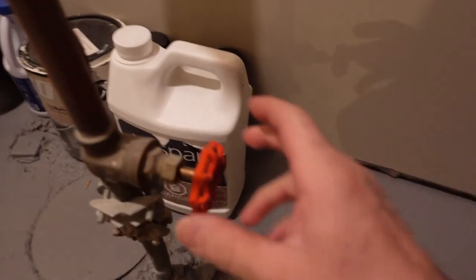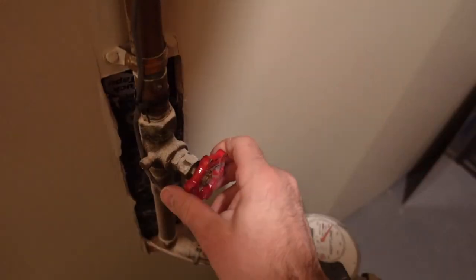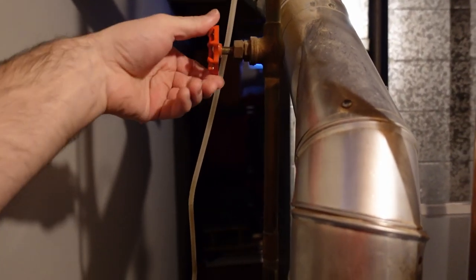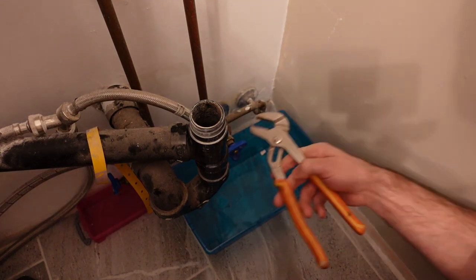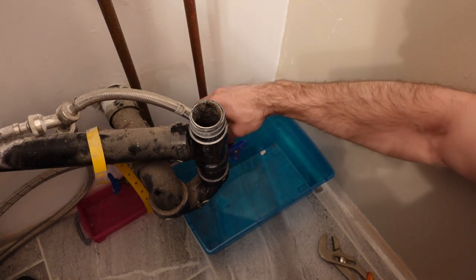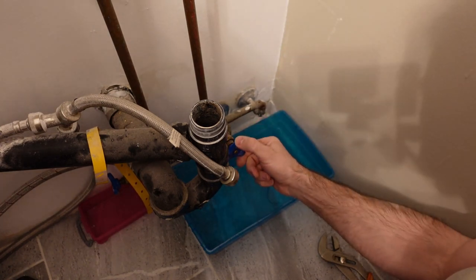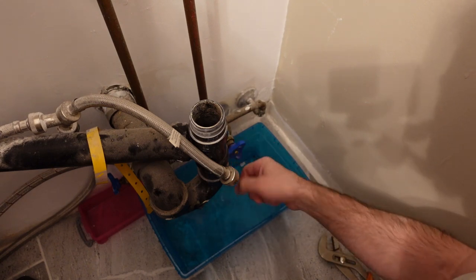Because there are no shutoff valves, before removing the taps on the old sink I need to turn the water off for the house. I also shut the water off at the hot water heater and open one of the taps on the second floor. Then I take the hoses off my washer and dryer and open the valves to get all the water out of the system, so I don't have water rushing out while I'm cutting. Everything stayed nice and dry.